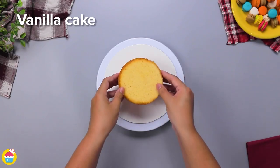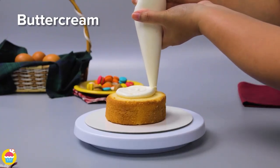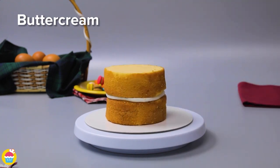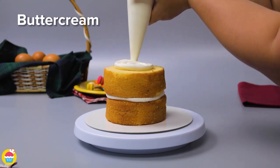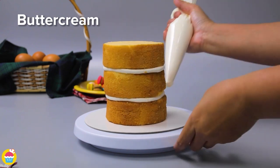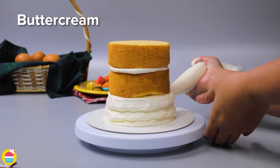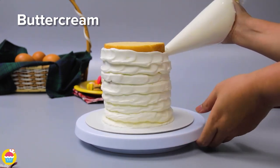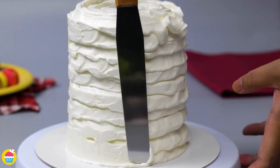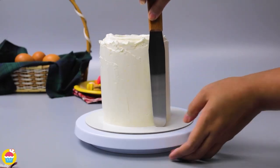Get your vanilla cake — pre-made or bought from the store — and layer it with nice thick buttercream icing. Do three layers and coat the entire outside with more buttercream icing. Use a spinning plate to make it easier, a food piping bag, and smooth it all out creating a nice smooth surface ready to decorate.